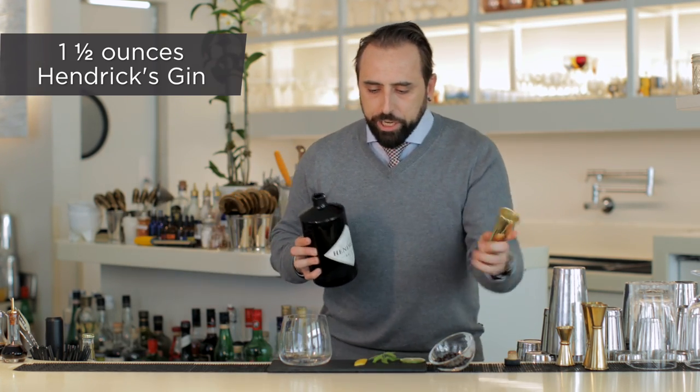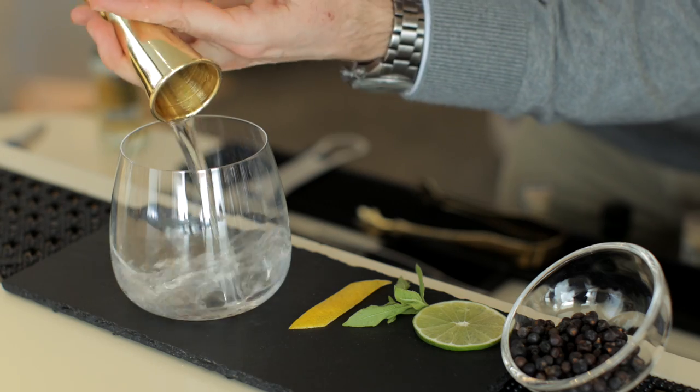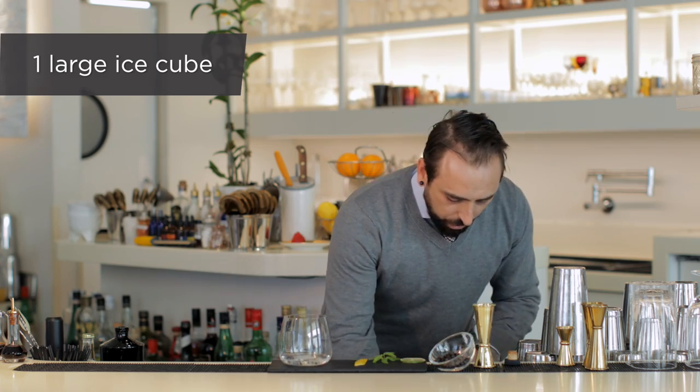We'll start by pouring one and a half ounce of Hendricks gin, and a large ice cube.